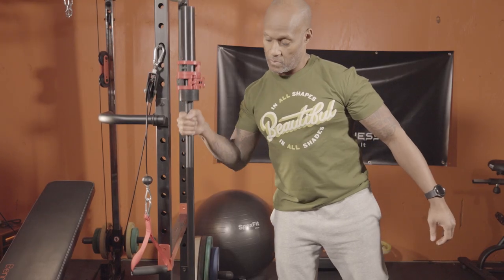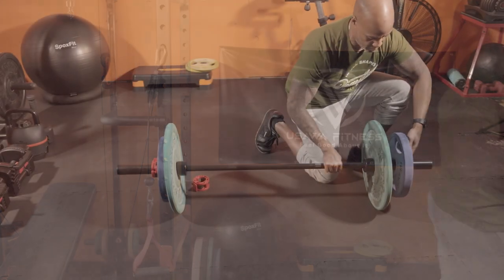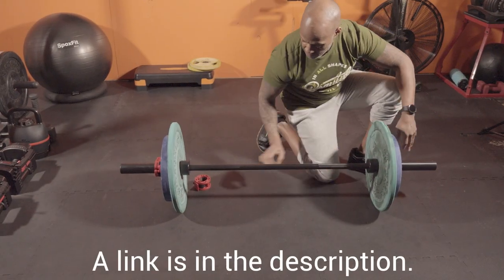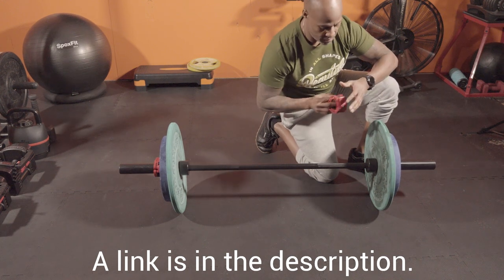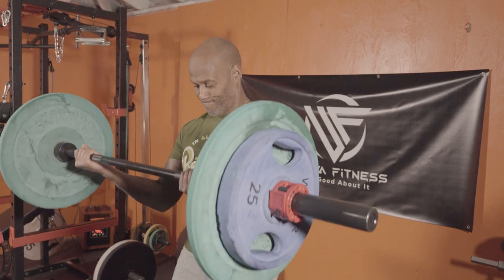First, let's talk about how good it looks. It's black and it's beautiful and I love how it looks here in my garage gym. It's made from solid steel and has a black powder coating, so it not only looks sleek but it also provides some protection against rust and other forms of corrosion.